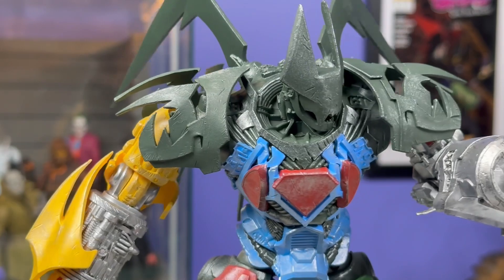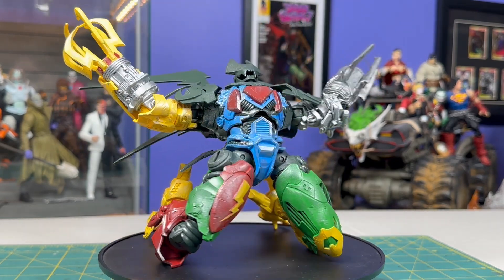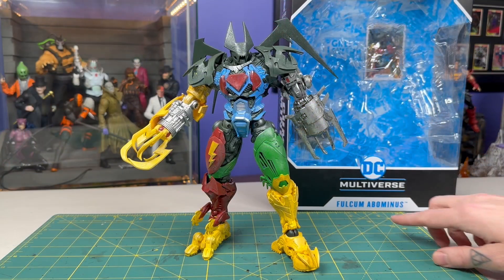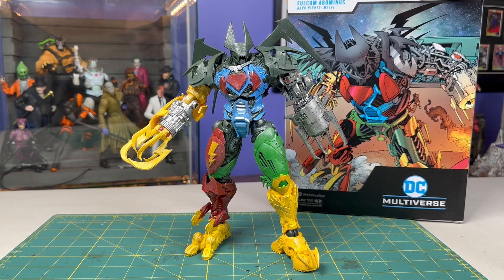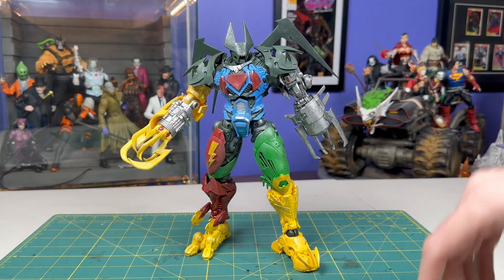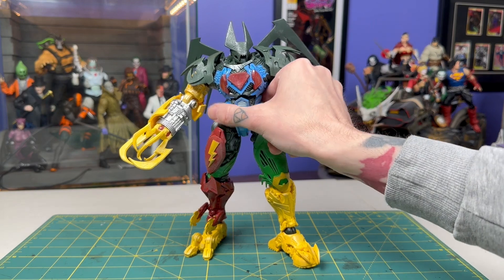I've already got this guy out of the box — I unboxed him on a recent live stream, so make sure you've got notifications on so you can join in on the fun. I really think the main reason they chose to make this figure is because Todd wanted to put something on Walmart shelves that said Fulcrum. You can see the Capullo art on the back, and this is one of those things that was in all of three pages of Dark Knights Metal, drawn at a bunch of different scales in different sized panels, so I think they gave themselves a little bit of liberty to fill in some of the details on their own.